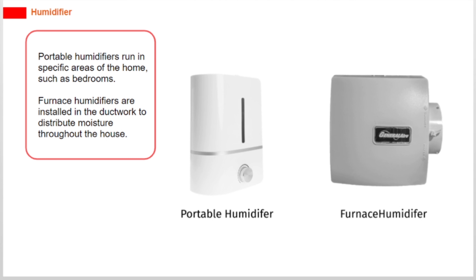Portable humidifiers run in specific areas of the home, such as bedrooms. Furnace humidifiers are installed in the ductwork to distribute moisture throughout the house.